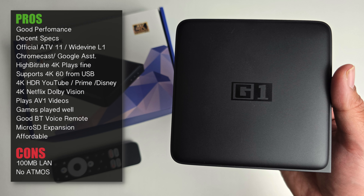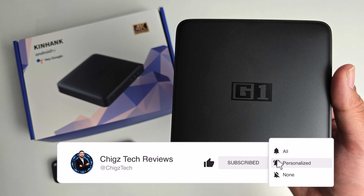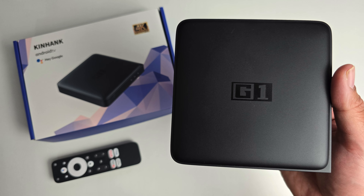So there you have it — the new Kinhank G1. I'm really liking the performance of this box: 4K streaming is super smooth, Netflix supports Dolby Vision, you have official Android TV version 11, AV1 codec is supported, and I absolutely love the responsive Bluetooth remote control. MicroSD expansion is a bonus. Caveats to consider: 100MB LAN limitation, no Dolby Atmos support, and no USB 3 ports. Other than that, for the price this is a very nice performing 4K streaming box with official licensed Android TV — definitely not bad. We're giving two of these away, so check out the links in the description. If you want more unbiased tech reviews, hit the like button, subscribe and hit the bell icon. Thanks for watching!